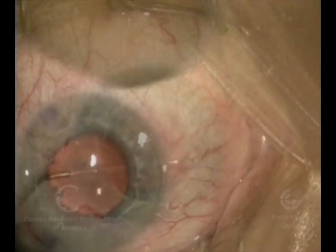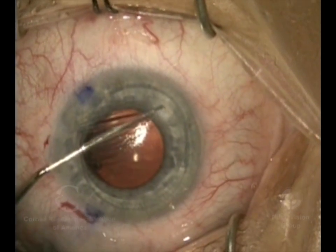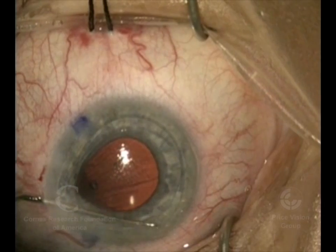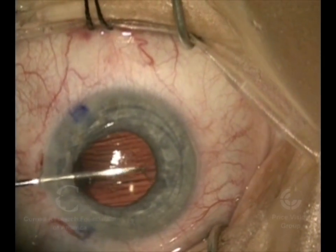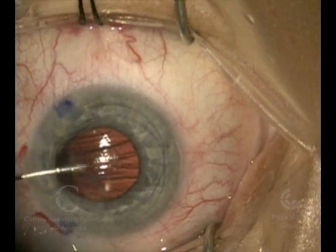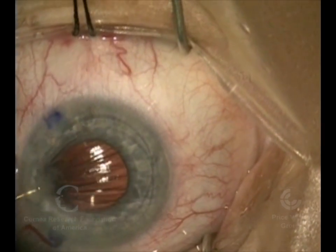We're using the trifold here to mark the dimensions of where the donor graft is going to go, and then with the eye filled with viscoelastic, we're going in with a reverse Price-Sinskey hook and scoring the area where we want to remove Descemet's membrane. This is a case of Fuchs dystrophy, so Descemet's membrane is abnormal, as are the endothelial cells that are on it.